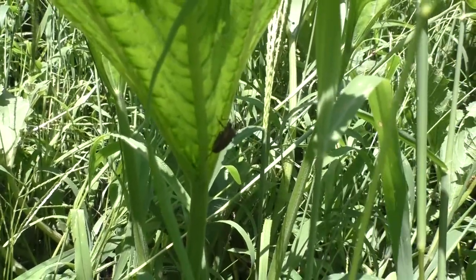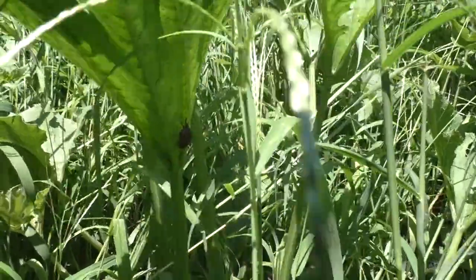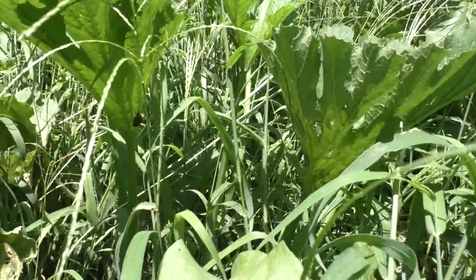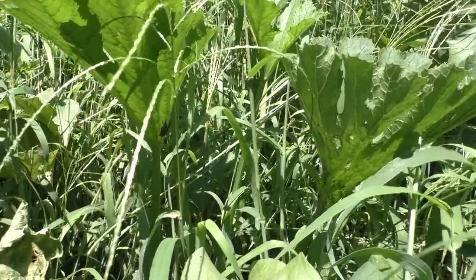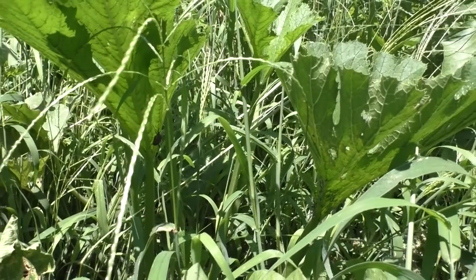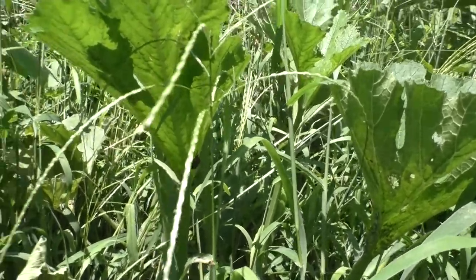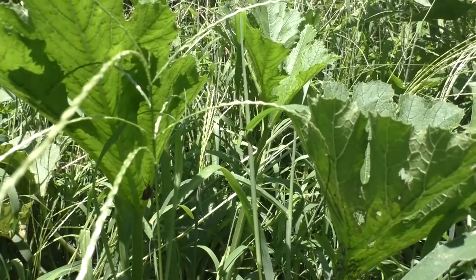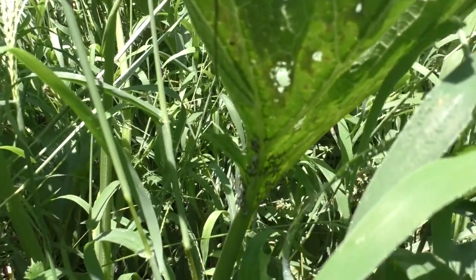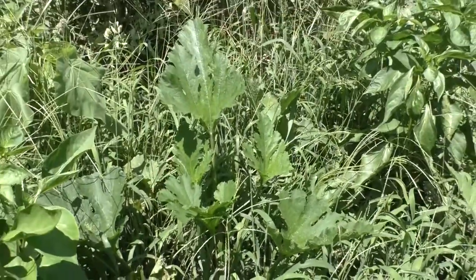Then the squash bugs move on. There's a concept in grazing ecology that scientists have demonstrated over and over: if you give plants long enough to respond to grazing or herbivorous pressure, they will respond to it. Those herbivorous insects will then move on to a new plant. With our squash, we also plant pretty densely because we know this is going to happen. Instead of worrying about it, I plant a higher number of plants — and then I don't worry about it.